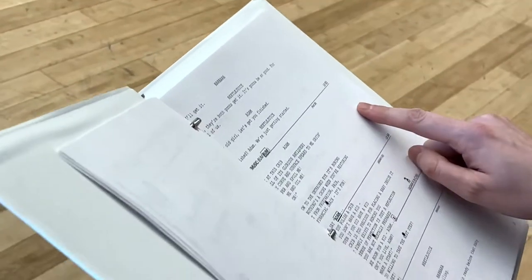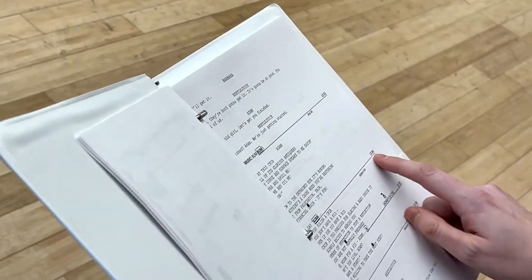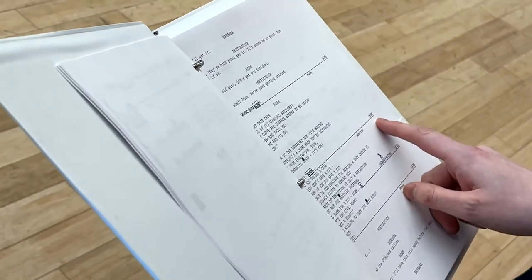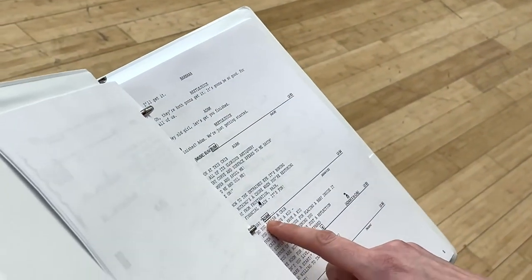So all of the cues are on the right side of the page, and LX means lights. So this is like cue 84, for example. And what we do is we draw a box or a circle around where the cue gets called.